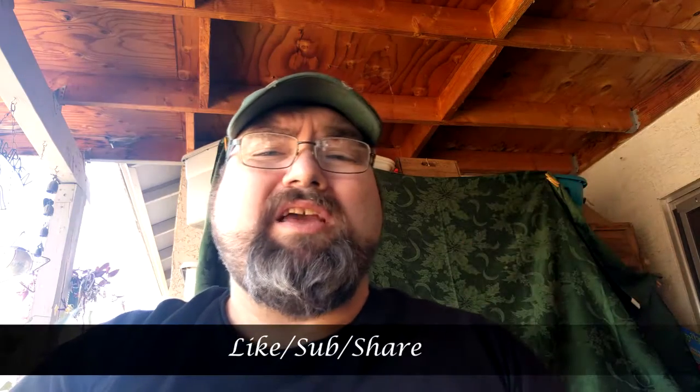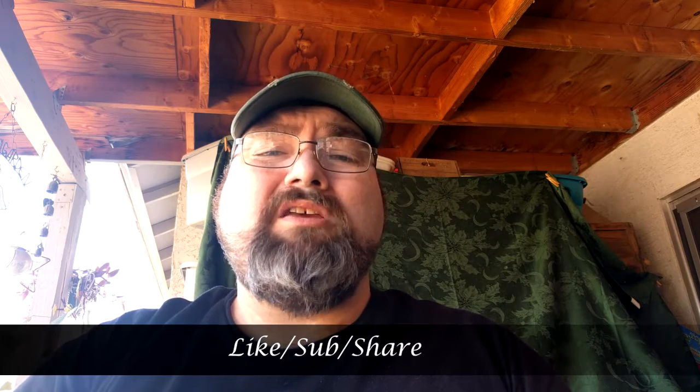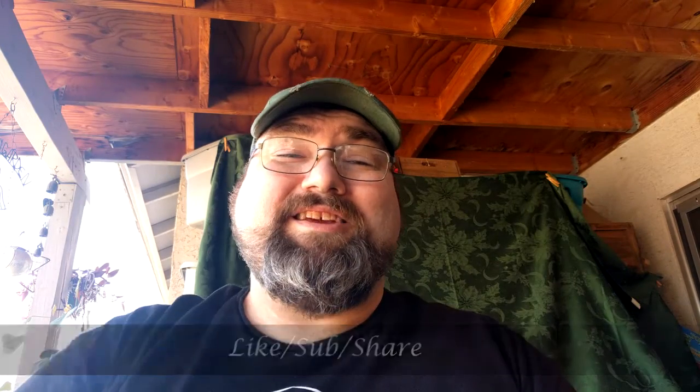If you like this video, please hit like and subscribe. Always leave your comments. Thanks again for tuning in to Cigars and Whiskey. Have a great day. Have a great smoke. I'll see you next time.